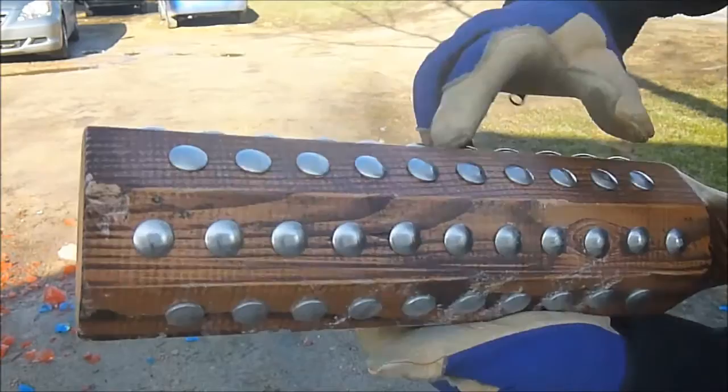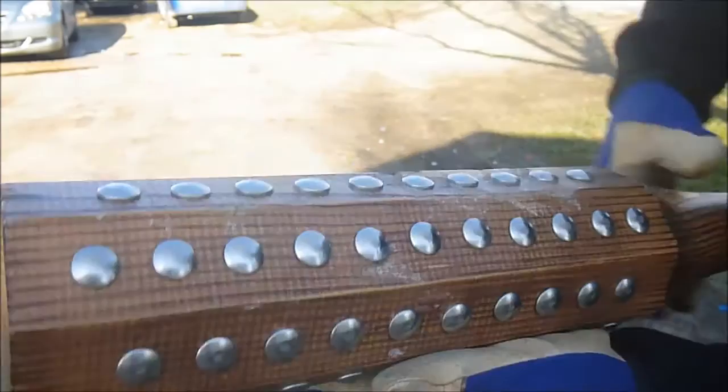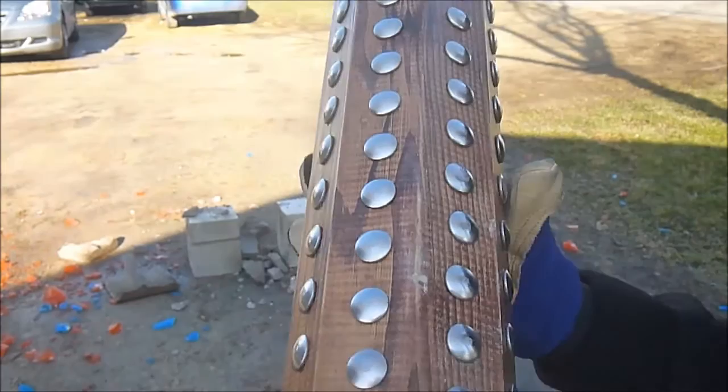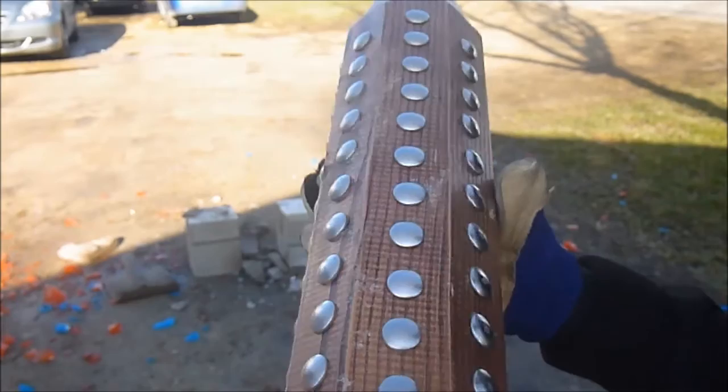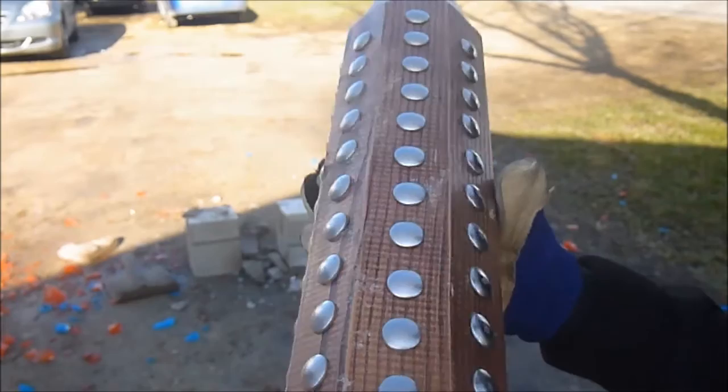Let's take a look at the damage. We've got one little nick here, a few nicks along here, a little bit of scratching on the studs — but as you can see, not one of the studs came out. I'm very pleased with the amount of damage that this thing took. Very minimal.